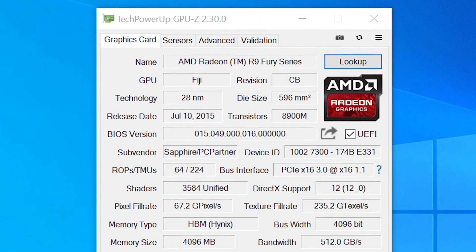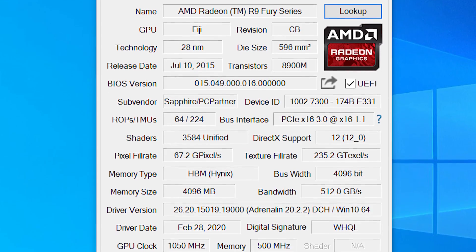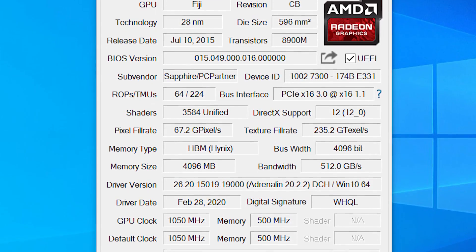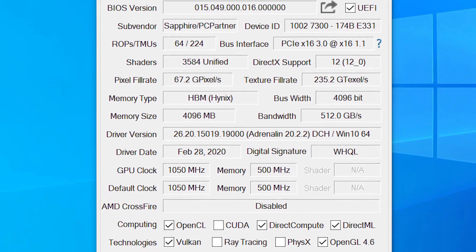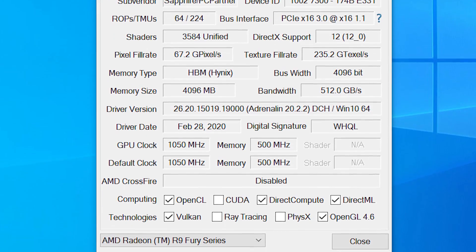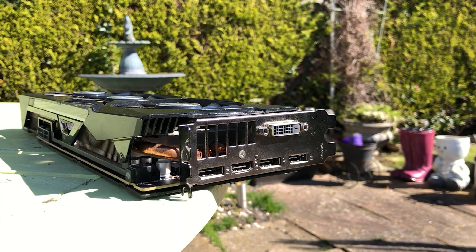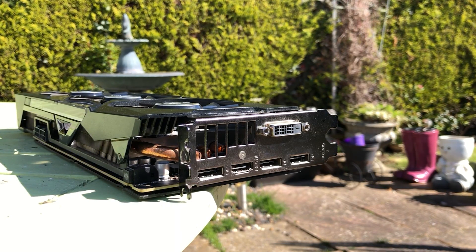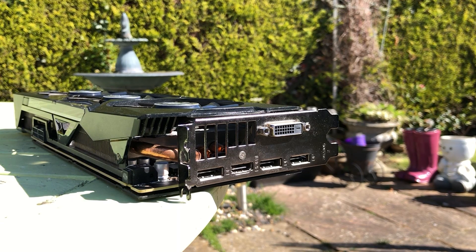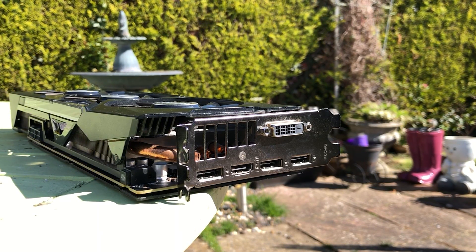With 4 gigs of HBM or high bandwidth memory, 3584 shading units and a 275 watt TDP, this card wasn't just powerful, it was power hungry — but you probably already knew that once I mentioned R9 and AMD in the same sentence. The version I have here, which was a mystery until it arrived this morning, is the Sapphire Nitro 3-fan card.